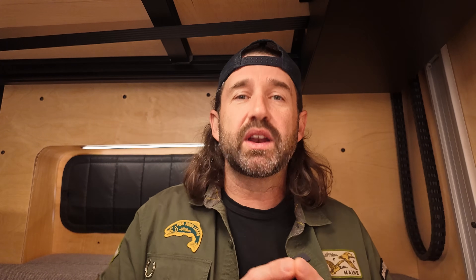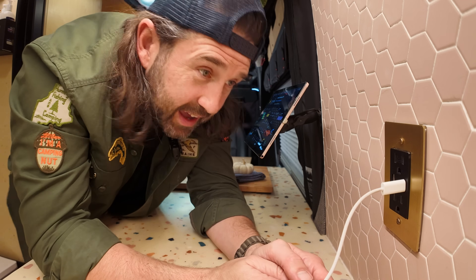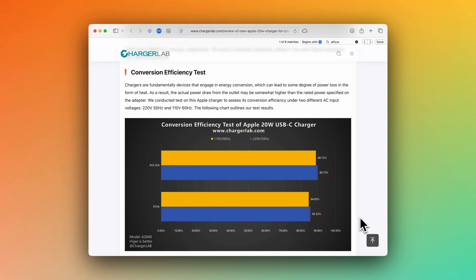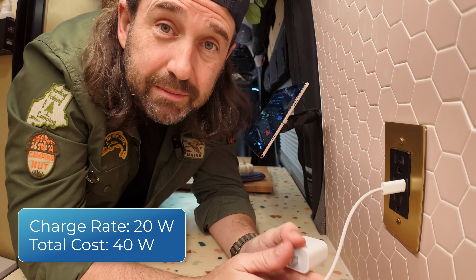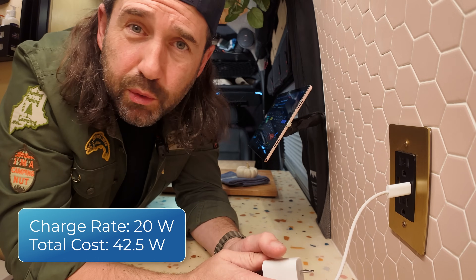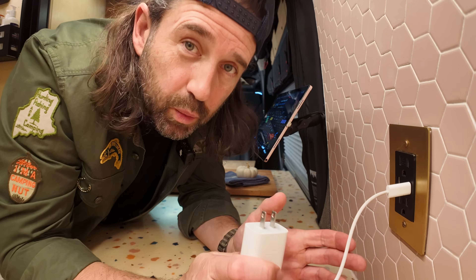But we're still not done. Once we've converted our DC battery power to AC power and it travels to the plug, the AC power has to be converted back to DC power before we can charge our USB device — that happens inside the outlet or inside a wall wart. And according to ChargerLab, even a high-quality Apple 20-watt charger is only about 89% efficient. That means we've lost up to another 11%, costing us another 2.5 watts. So to charge at 20 watts with this charger, we're actually spending 42.5 watts — more than twice the actual output of the charger. For every watt going into your USB device, more than one watt is being wasted as heat.